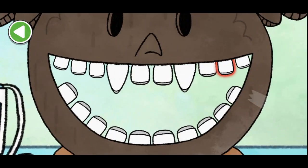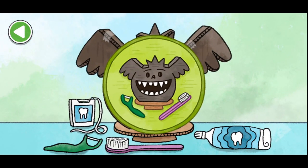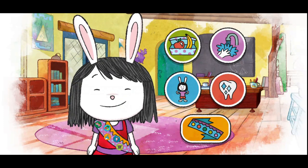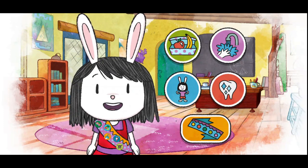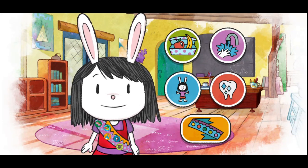That tooth is loose! There's the loose tooth! You earned a new badge for your sash. You brushed Ari's teeth! Keep playing to earn rings for your badges. Great work! Do you want to try that again? We're learning about ways we can be healthy. Choose an activity! Let's go!